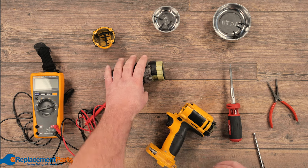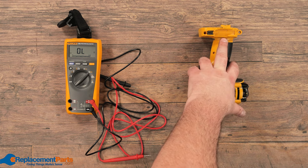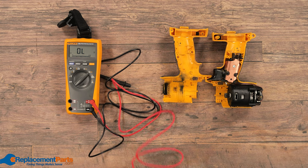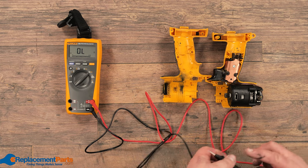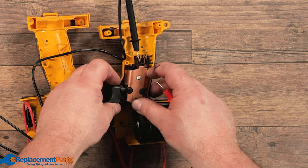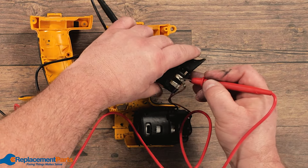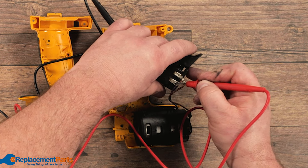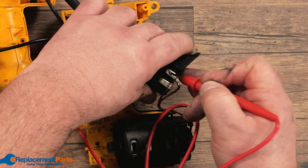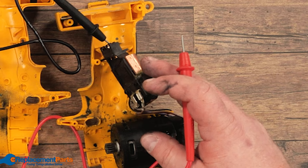Our next step in continuing the process from one end to the other is to look at the connection between our battery and our switch, as well as from the switch to the motor. We'll open it up and take our multimeter — double-check to make sure it is working — and we're going to check our switch itself by putting one probe into one of the connectors from the battery and lifting the switch out. In this case, our connectors are on our backside. We'll put our probe on one — nothing — and the other one — nothing. That's expected until we press the switch. We press the switch and double-check, and we're still not getting anything. We verify the meter is working, so we know the switch itself is also gone, and we'll be looking at replacing the switch.